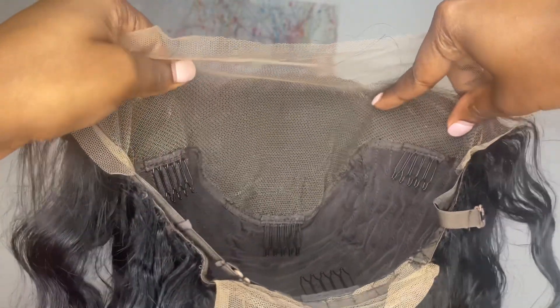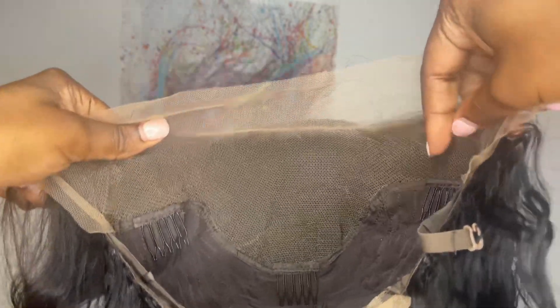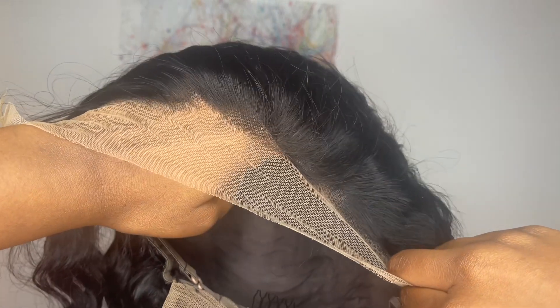As for the cap material, it is a stretch fit material, and the lace they say is HD lace. It is very lightly tinted to brown — it's still coming off light on my skin, but I'm going to try my best to tint it to my skin color.